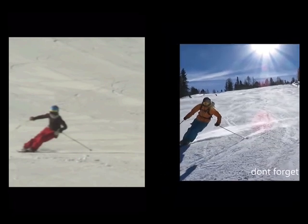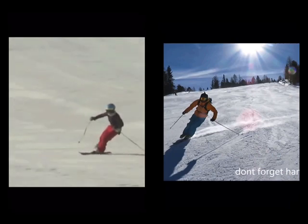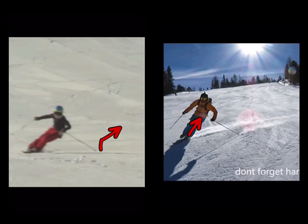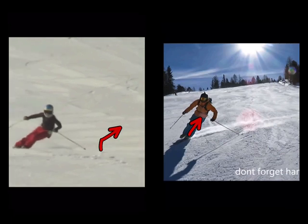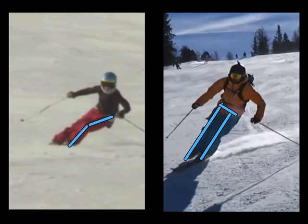The next thing I'd like to draw your attention to is the difference in the flexion of this inside leg. As you start a new turn, this inside leg must flex. The difference is this one doesn't really flex, this one does, and it's more obvious around here. The outside leg stretches so you can see a real difference in leg length. This looks like two legs the same, but here we've got a shortened leg and a longer leg, which gives you a more level pelvis and a more upright position.